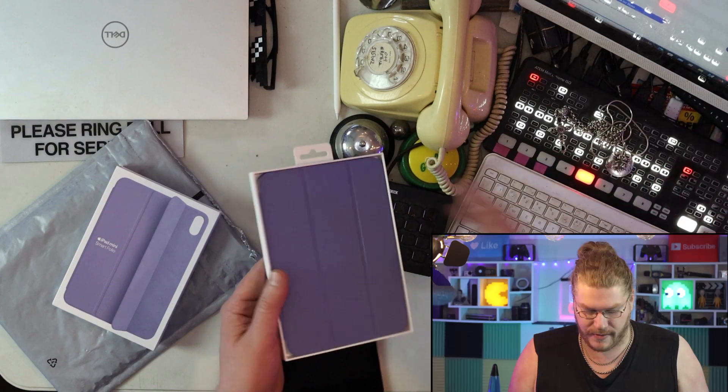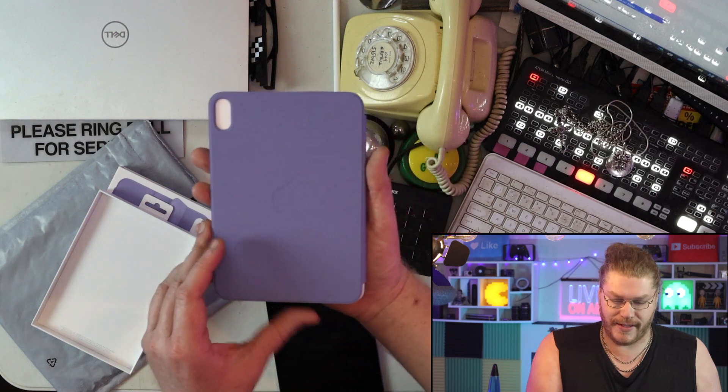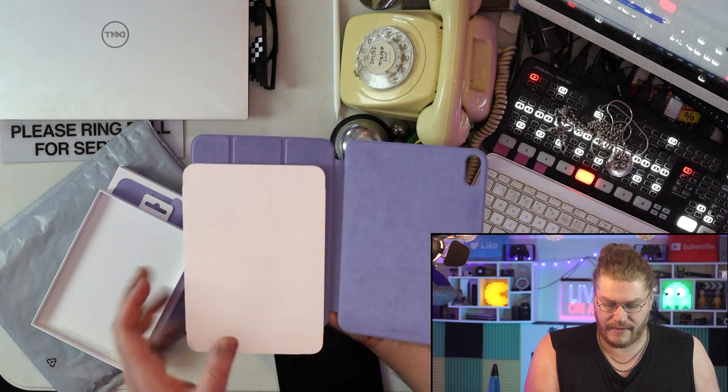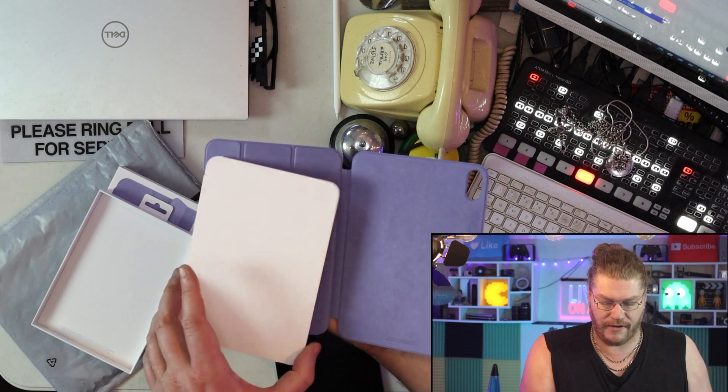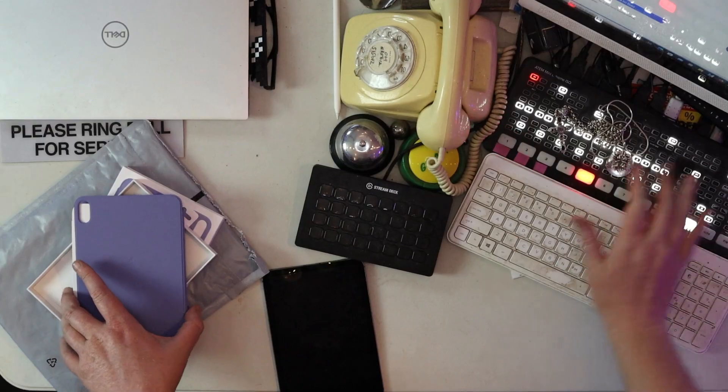Would you look at that! I've never owned a case for any of my iPads. I really don't even use cases for my iPhone — the only case I use for my iPhone kind of protects it when you drop it, but there's no screen protector on the front.